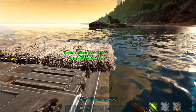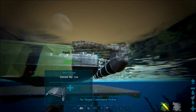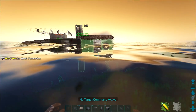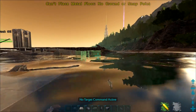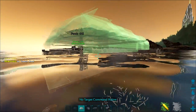Next up, we're going to use thatch ceilings. You can attach floating foundations under thatch ceilings — it has to be a thatch ceiling, it cannot be a metal ceiling. It only works with thatch for some reason, because ARK is ARK. Once you place your thatch ceilings, place foundations underneath them and you can snap them to thin air.